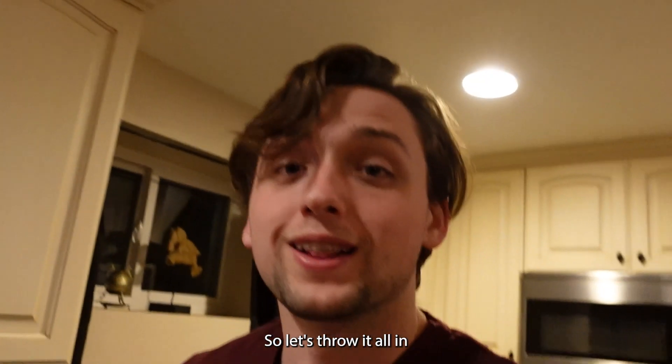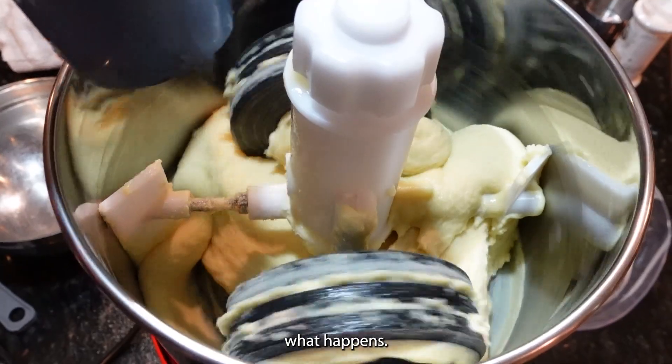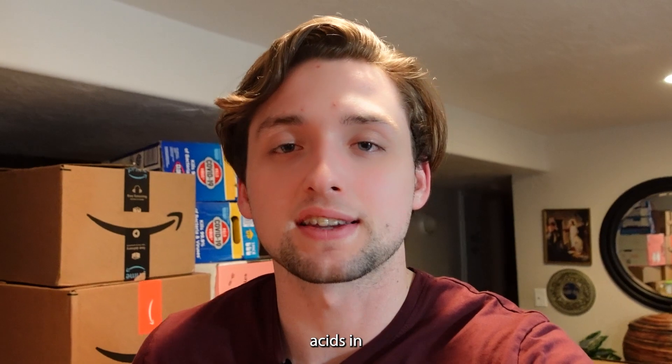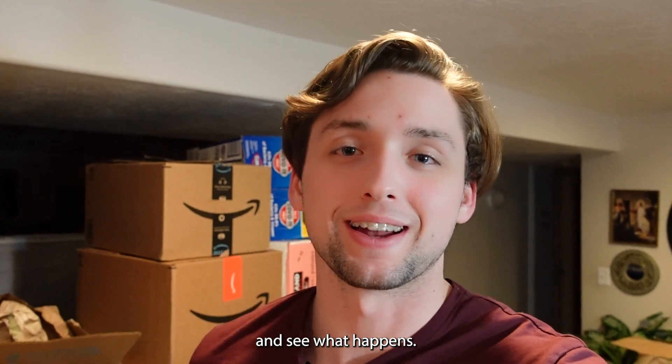It sounds like the cocoa butter is done, so let's throw it all in the pot and see what happens. The nice thing about white chocolate is that you don't have to worry about breaking down acids in cocoa beans like you do with any other kind of chocolate. So we're gonna come back tomorrow and temper and see what happens.